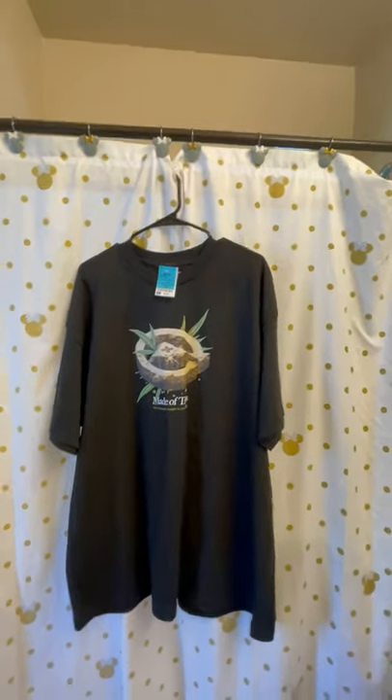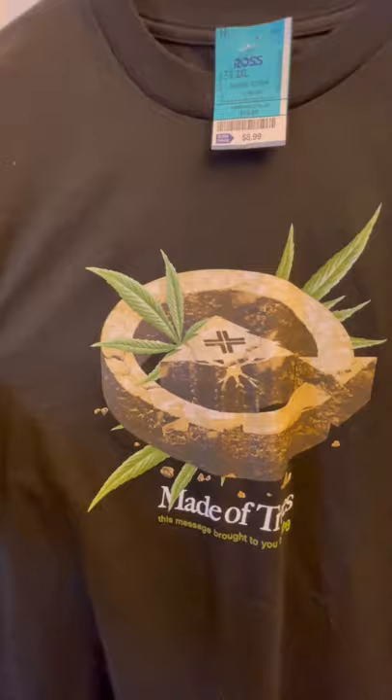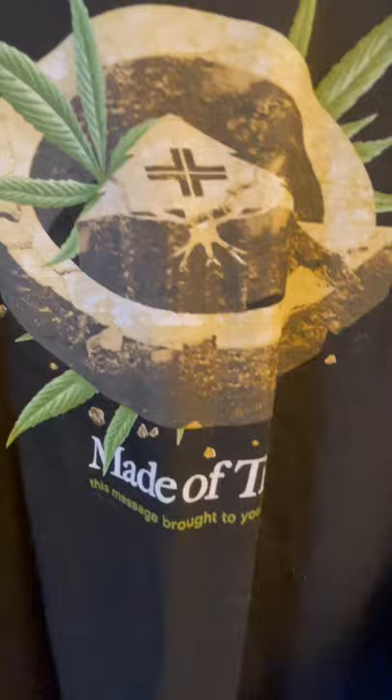Hey, what's up — today bringing you this LRG shirt. Giving you a little 360 view; this is a print of it so y'all can actually see the full print.